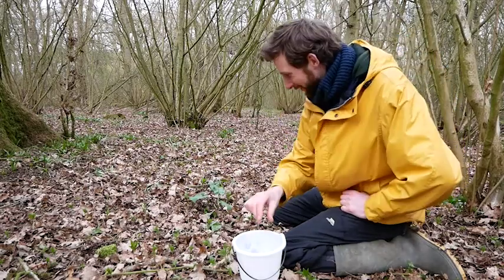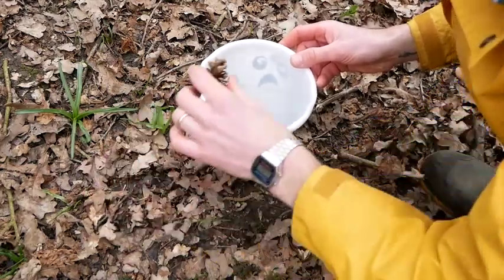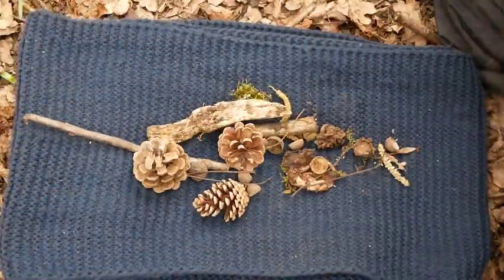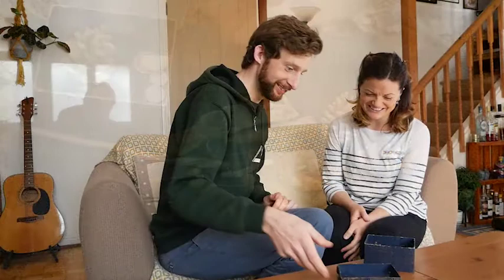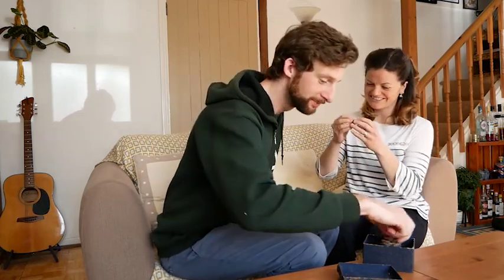Start by collecting lots of different items from around where you're playing in your bucket. You could even add some items from home too. Then find a spot to empty your bucket onto the floor so you can see everything you've collected and choose your favourite items to go in your treasure box. Finish by telling your family or friends about each piece of treasure and why you've chosen those items. What makes them special to you?